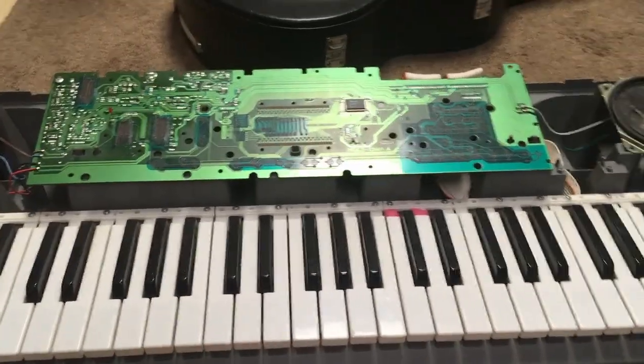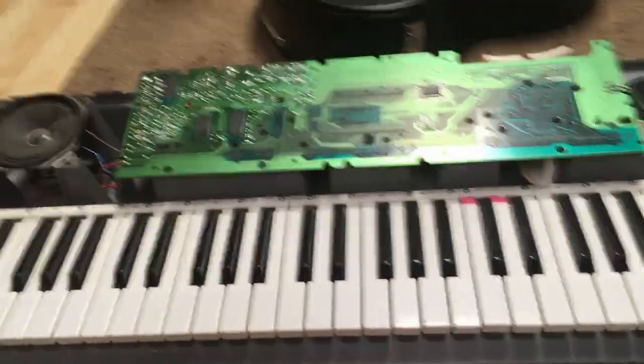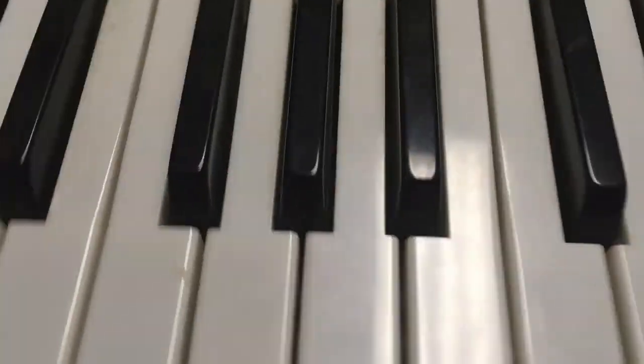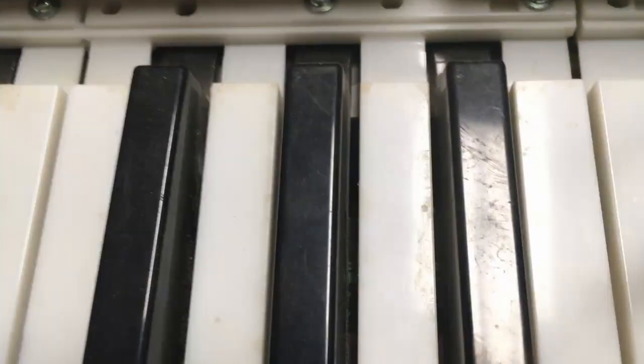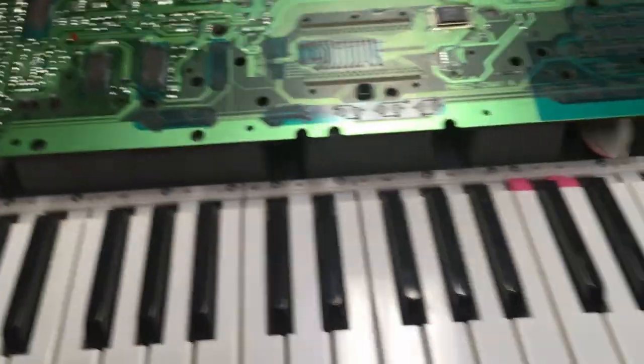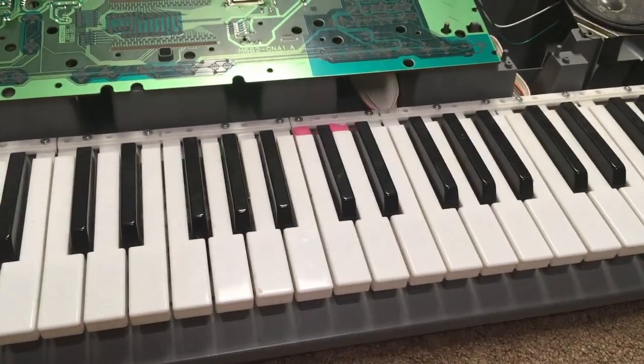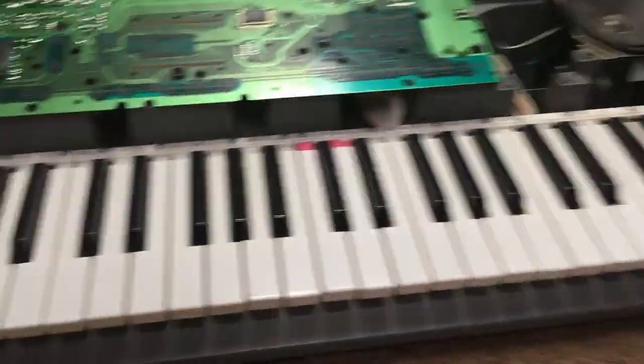Now that we've done that, it doesn't look very much different — but it looks super super clean compared to the way it was before. If you look, there's so much less garbage in the back. And that was my hair, not a dead mouse. Yeah, and now we're going to put the case back on and call it good.